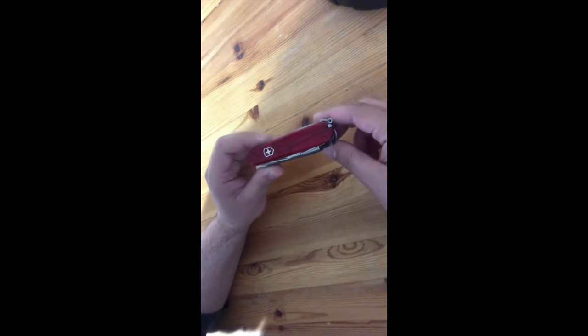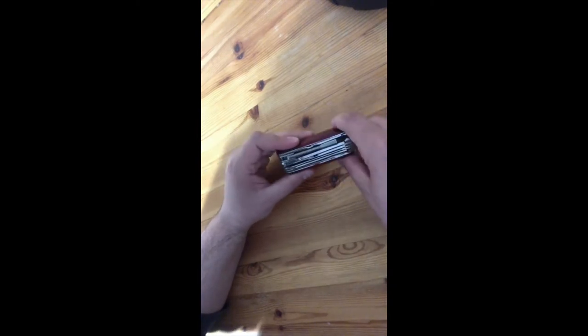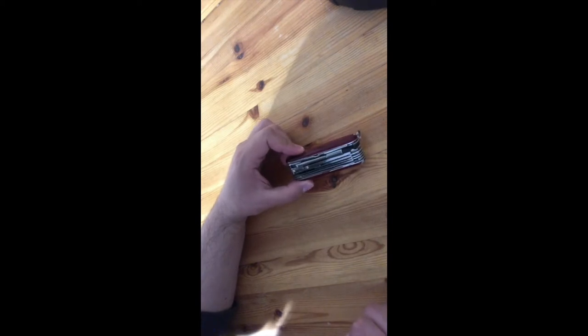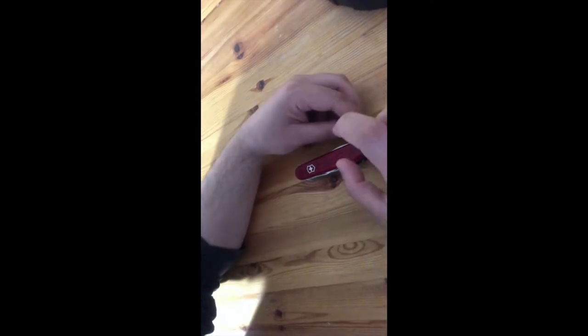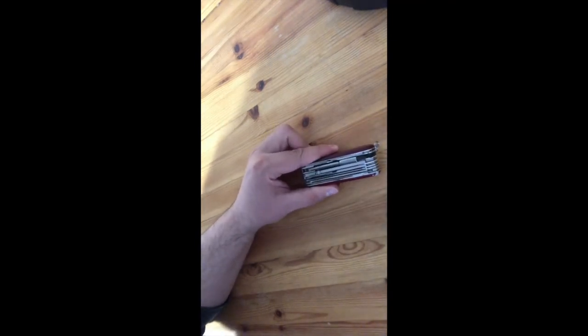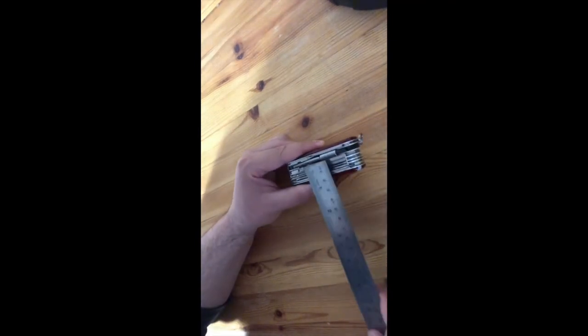I want to talk about the size. Personally, I don't use it for everyday carry — I put it in my car, or carry it in my pocket when I go camping or traveling. The best way to carry it in your pocket is to buy a hook for your belt, then put it in your pocket, because it's kind of heavy.